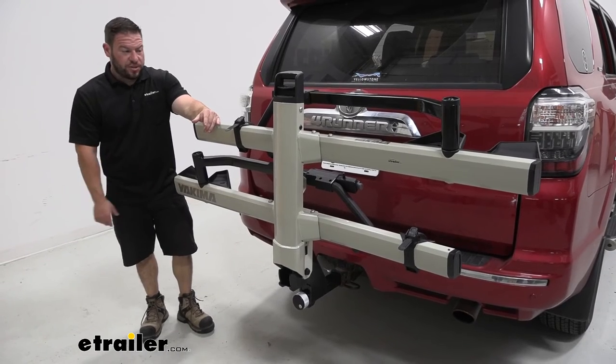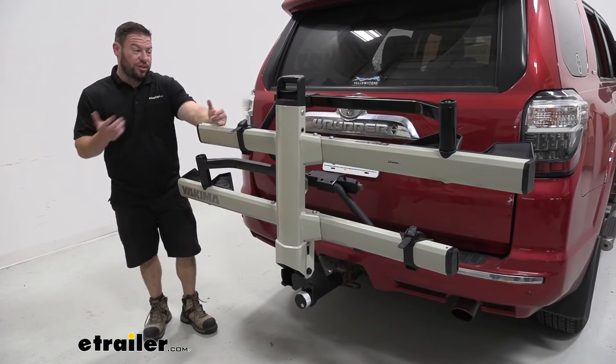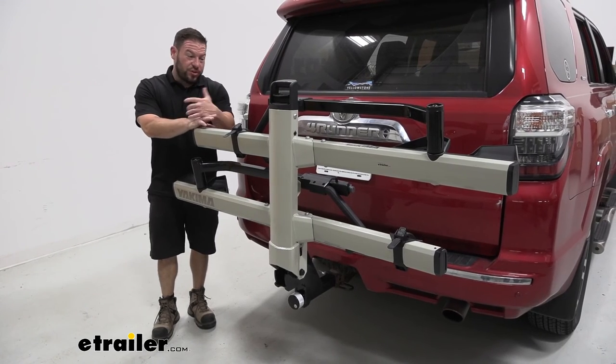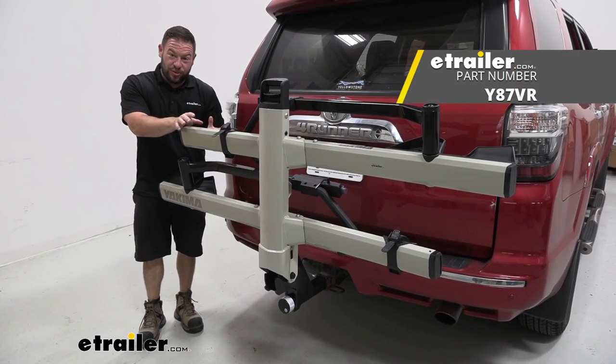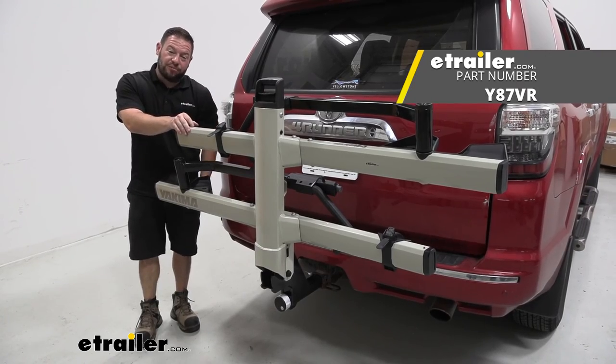Overall, I like the Yakima Stage 2. It works with a bunch of different style bikes, so if you have a lot of different styles and you're not sure which one you're going to take, you want a bike rack that can handle all those different frames — this is going to be a good one. It holds bikes by the wheels, and I like that there are no tools needed to tighten it up in the hitch. You don't have to bring anything extra; you can load up your bikes and hit the road. Well, I think that does it. Thanks for hanging out. I hope this helped.